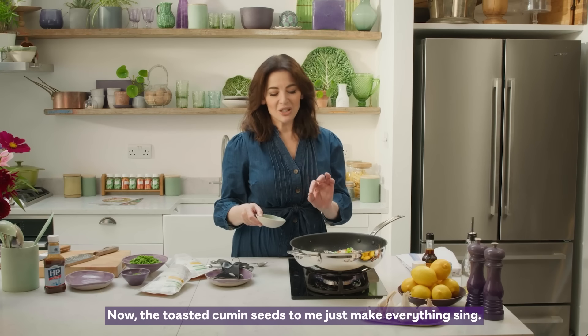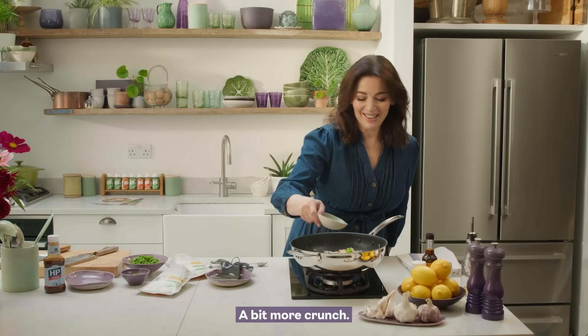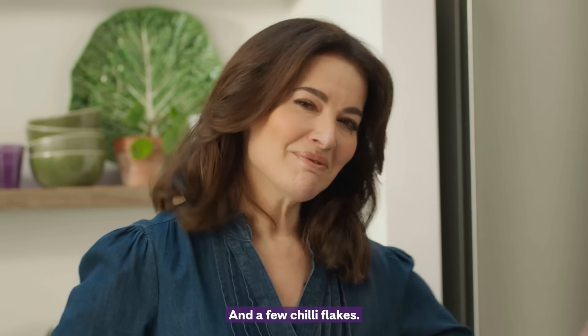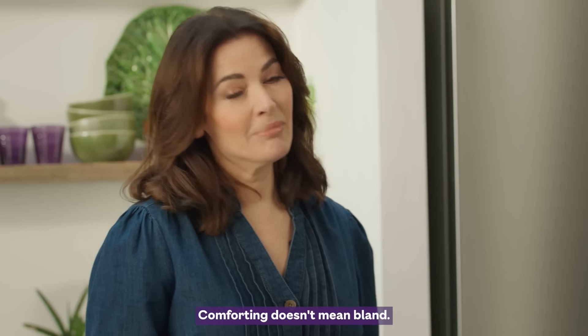The toasted cumin seeds to me just make everything sing. A bit more crunch and that incredible aroma. And a few chilli flakes. Comforting doesn't mean bland.